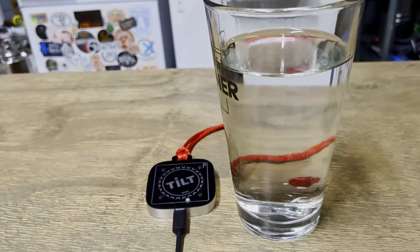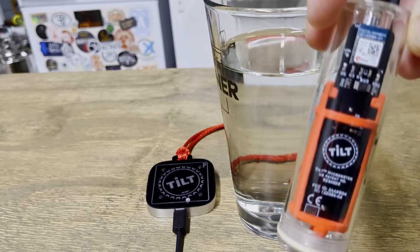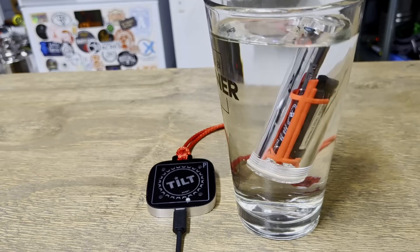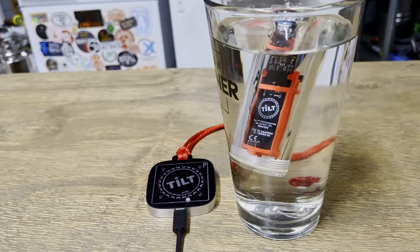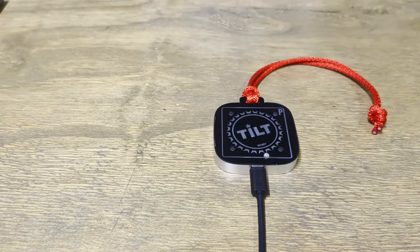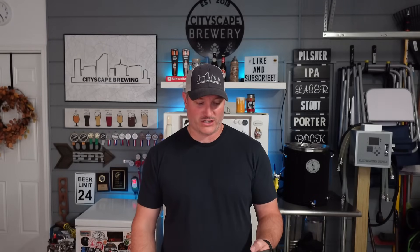First, you're going to want to grab a glass of water and your Tilt hydrometer. Place the Tilt hydrometer in the glass of water to start registering a reading and turning it on. Then take your Tilt Pico and plug in the attached USB cable to turn it on. You're going to see some blinking green lights indicating that it's turning on and searching for a connection.